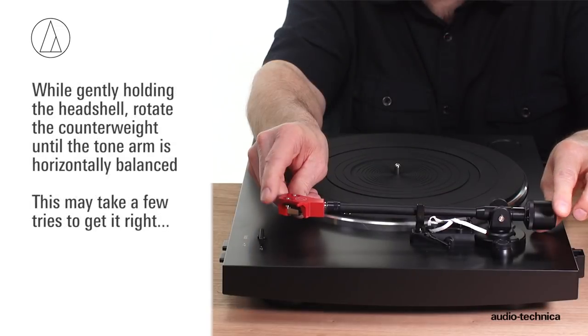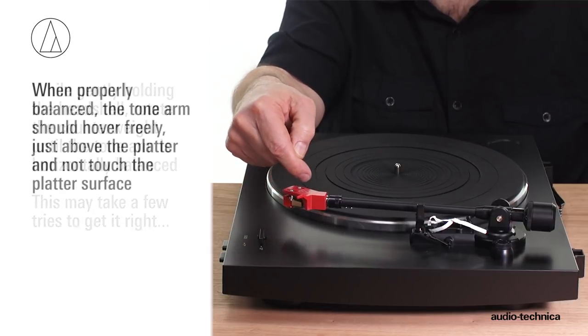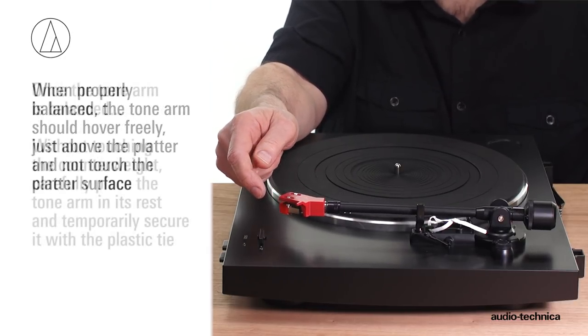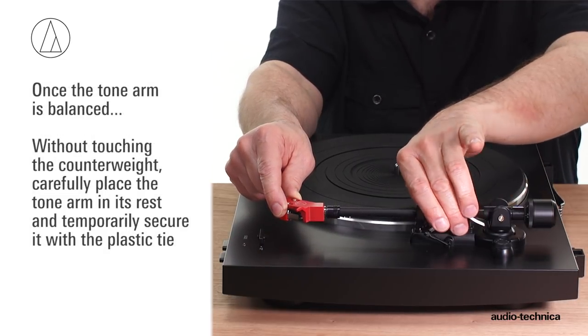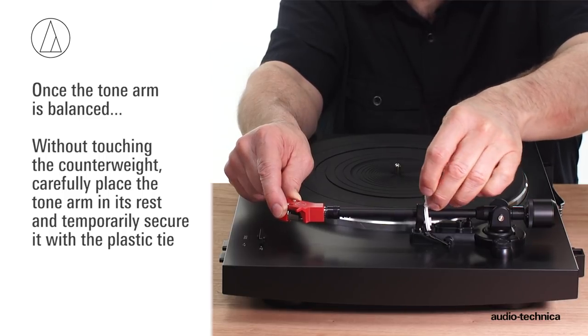While gently holding the headshell, rotate the counterweight until the tonearm is horizontally balanced. It should hover freely just above the platter and not touch the platter's surface. Once the tonearm is balanced, without touching the counterweight, carefully move the tonearm over to its rest and temporarily secure it to the rest using the plastic tie.